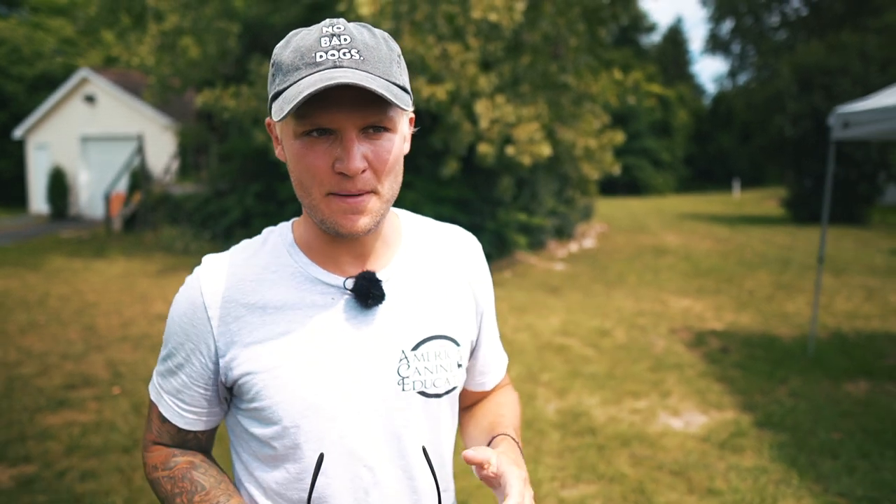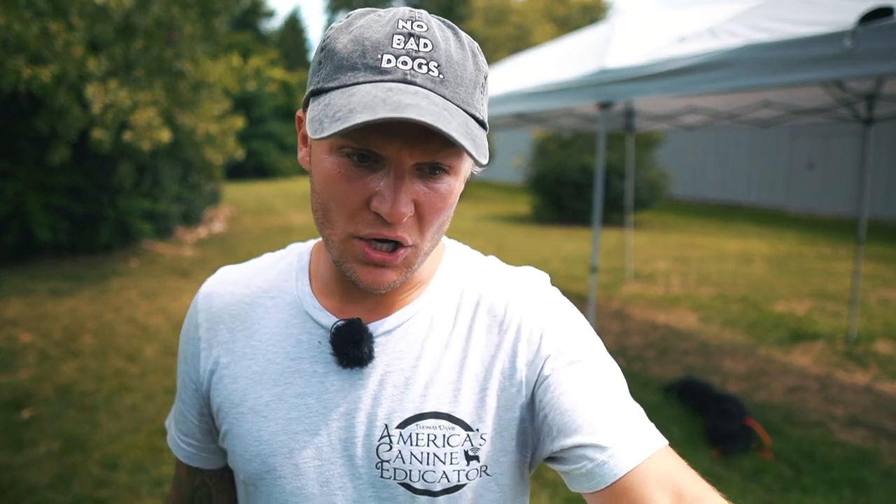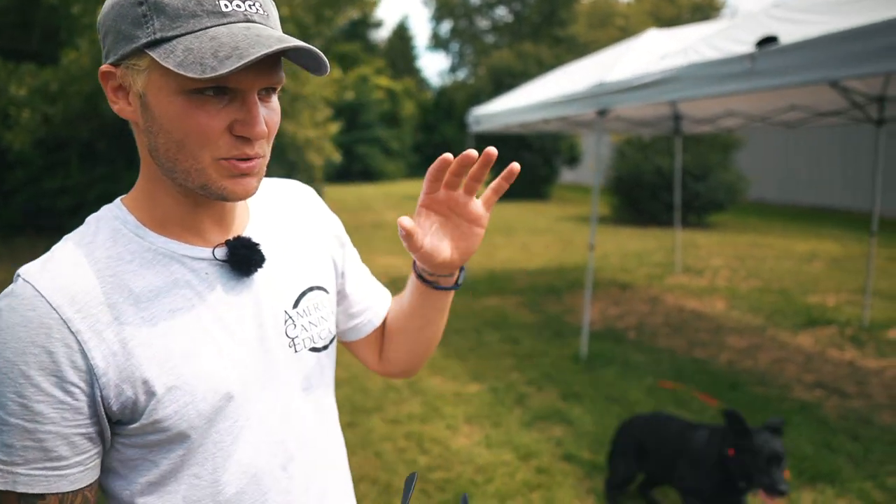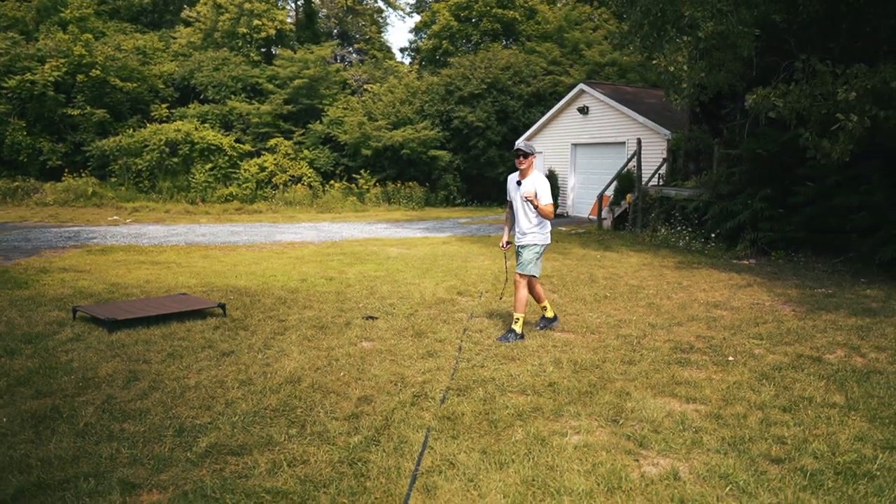My goal is for him to understand that little stimulation on his neck — he's like, okay, that tickles, what is that? Is that you? And I'm responding: yes it's me, buddy, pay attention to me. That way, when he's way over there off leash, chasing ducks in the pond and being a lab, I have the ability to communicate with him through 127 levels. It would break my heart if a dog ran into traffic chasing a rabbit, innocently, because they're animals. We have to do our part.